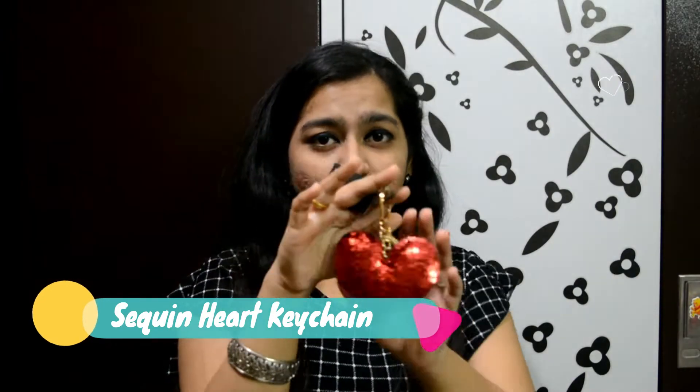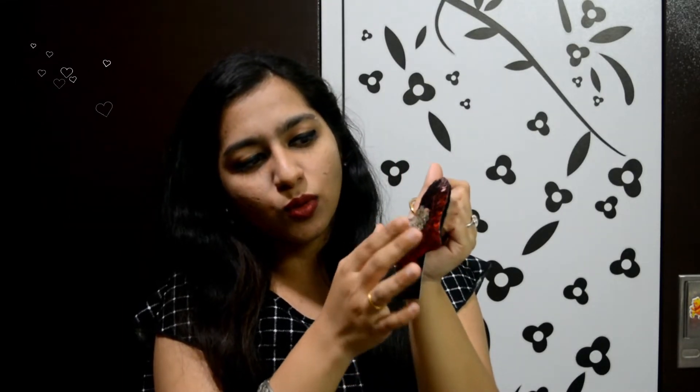Next I have the heart keychain. You can see this is a heart-shaped keychain. I saw this same heart keychain at Crawford Market in Mumbai but the price was 150 rupees, and on Shein I got it for 57 rupees. One side of the sequin is red and the backside sequin is silver — so it is a two-sided sequin. The quality is the same as what I saw at Crawford Market, so it is the best.